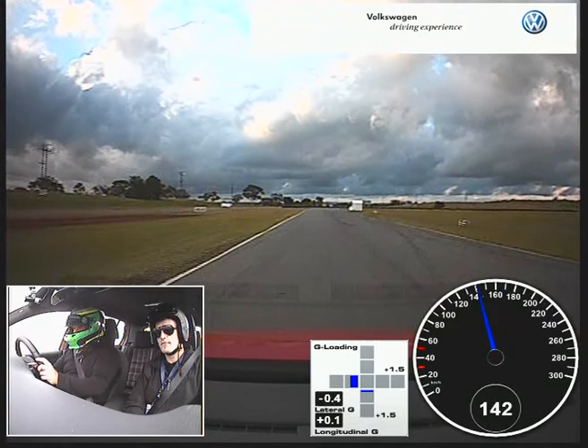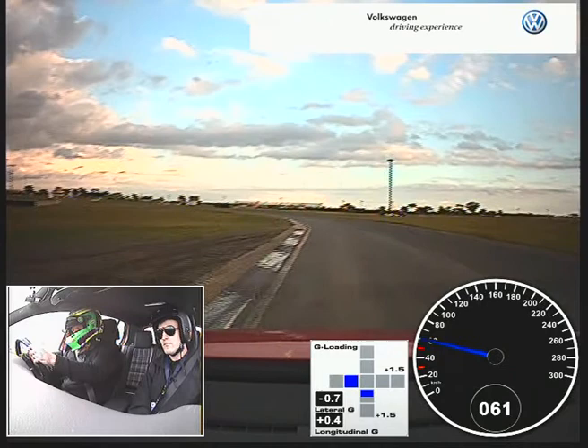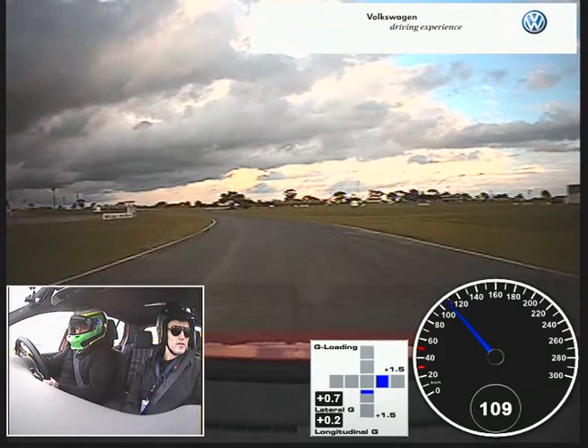Car 12, car 12. You've got your rear front line on. It could be foggy when you get to the air pit now.